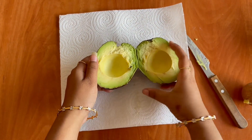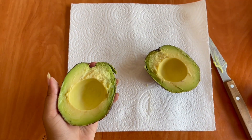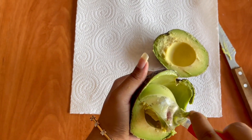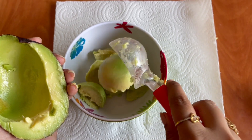Cut the avocado in the middle. You should cut it carefully, then scoop it out of the skin and put it in a bowl.